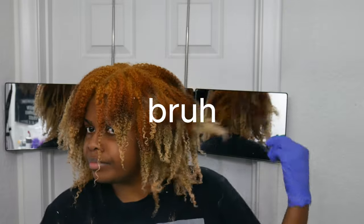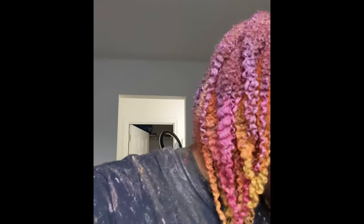And here's a preview of what the end result looks like. Alright, thanks guys. Bye.